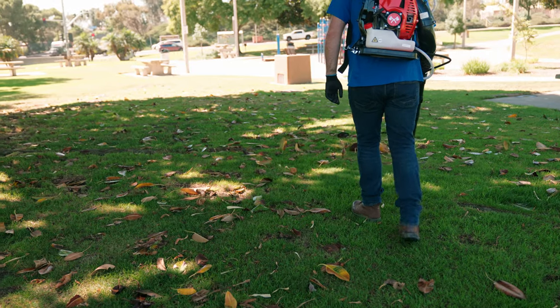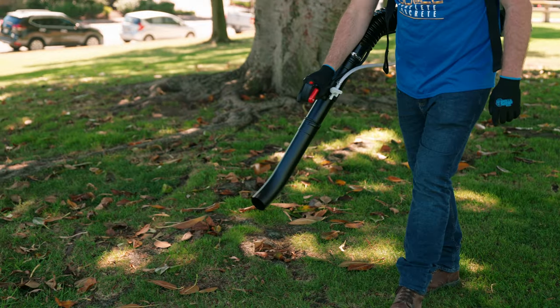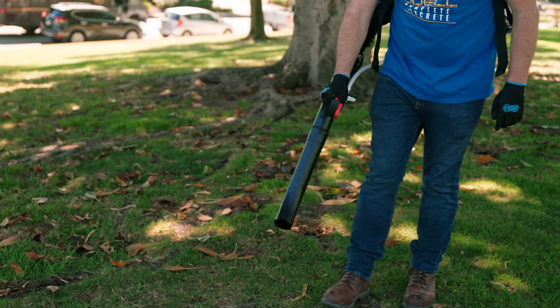While you could remove the turbo pump, the process can be very complicated and is tedious to do every time you want to use the unit as a leaf blower.